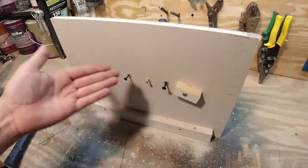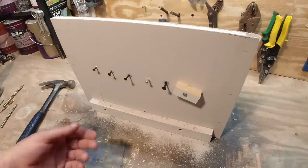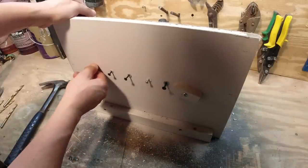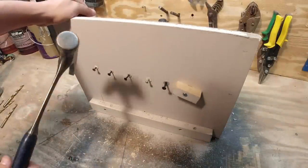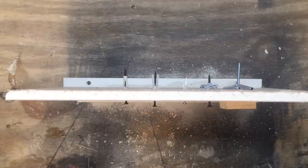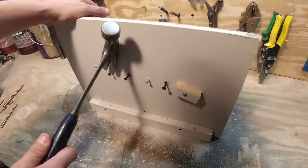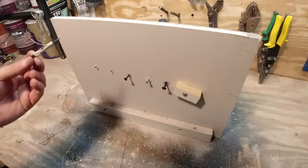Alright, there are your wall anchors — let's see how good they are. I'll just try and pull on these since you're going to be hanging something down more than likely. The first one — that was not hard, that was very easy. Not great. The second one — even less. That did nothing.